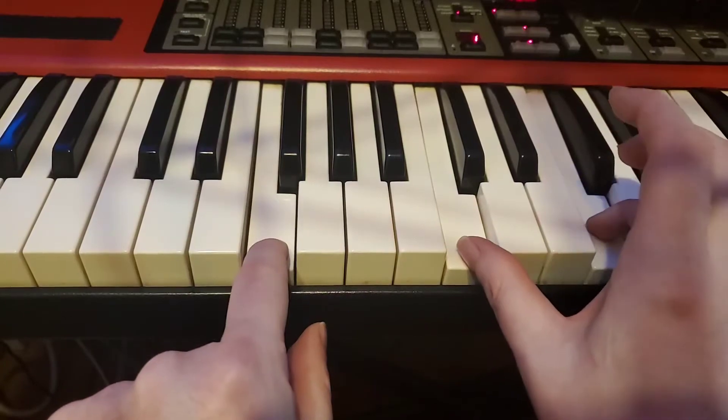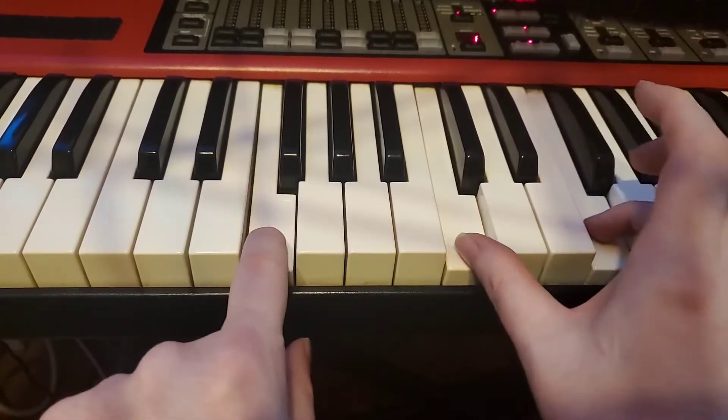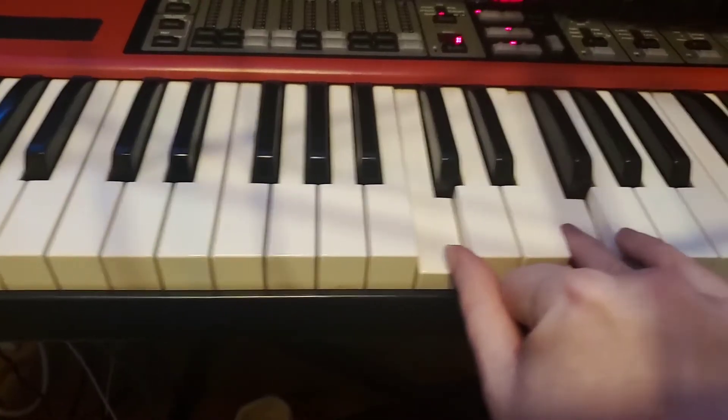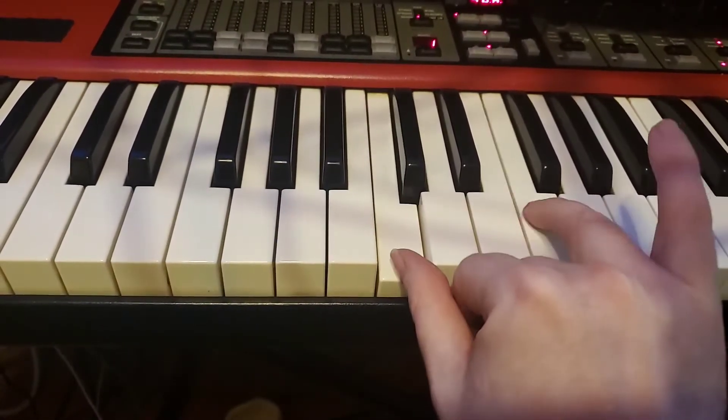And then we're going to do all three of those together, so it's going to go: one, two, three, four — one, two, three, four. And if you look up here, that's C and F — fingers one and four — in the right hand.